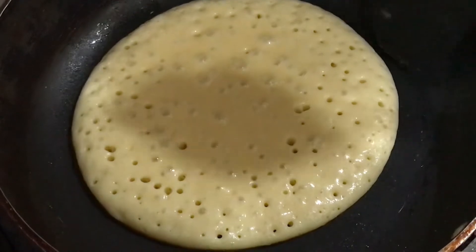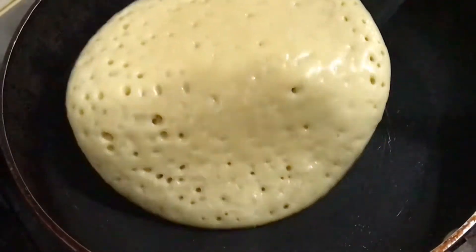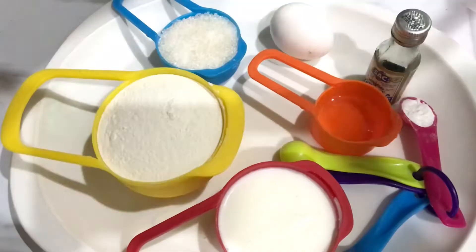If you have made pancakes with the same method and measurements, then your recipe will never fail. Let's start today's recipe.